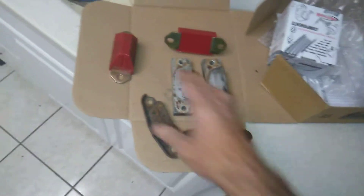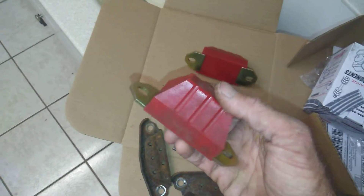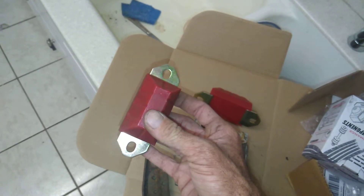Hey guys, welcome back to the channel. I wanted to show you these bump stops are about a hundred bucks. I wanted to show you how to save money and get these for $25 and make modifications and put that $75 back in your pocket.